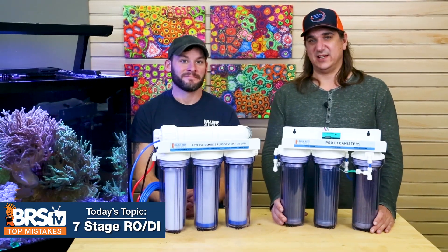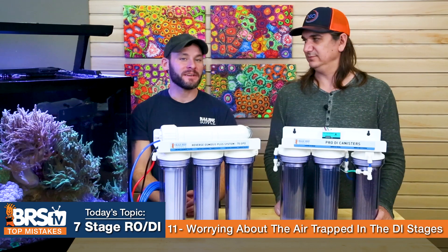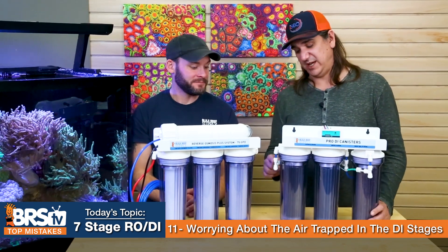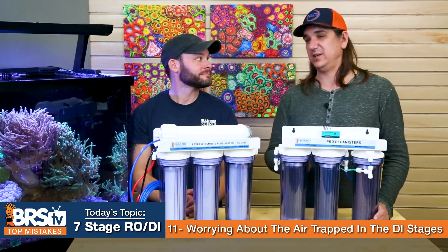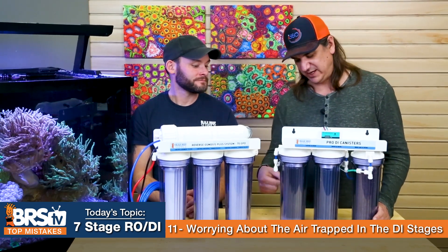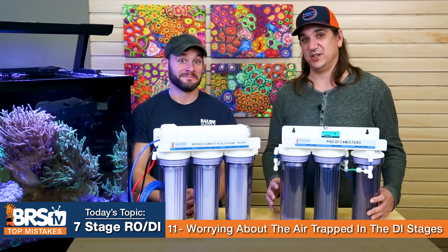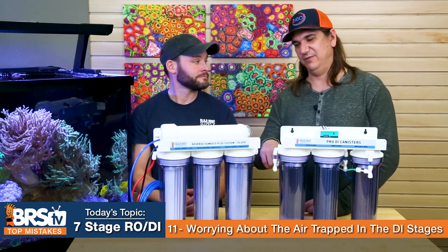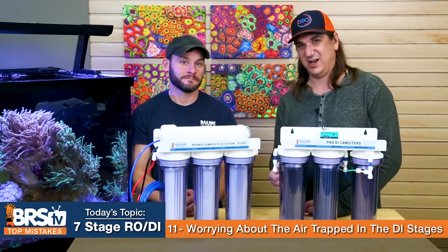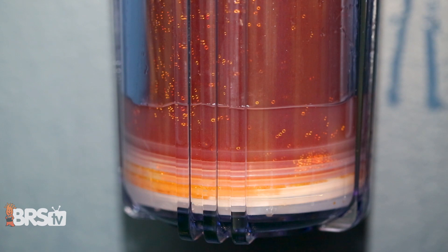Number eleven — the mistake is worrying about air trapped inside your DI stages. If there's air in there, that's actually a good sign. Water comes in on the outside, goes down the side, and has to travel back up through the cartridge, so air gets trapped with no way to escape. It doesn't really matter. It's actually a sign that you have a good seal on the cartridge. If it visually bothers you, you can open it up and let it fill. We don't run flow down the middle of the cartridge because that would trap air inside the cartridge itself, which is bad. Air on the outside is a sign the seal is working right.